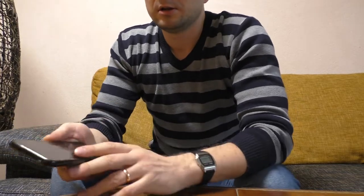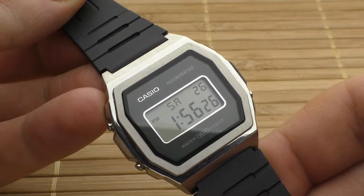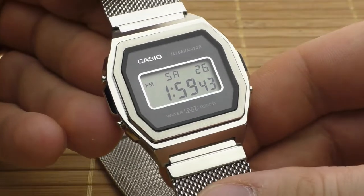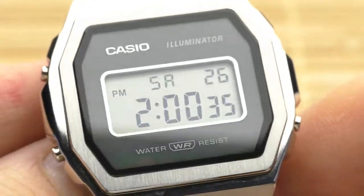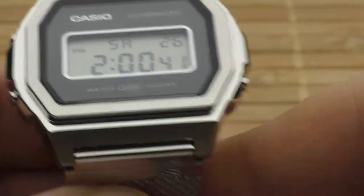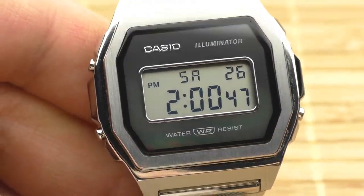Casio made a beautiful-looking dress watch, and yet they have printed text on the face like it was a beater watch for a gym — 'Casio Illuminator, Water Resistance.' I wish there was no text on the face, only the beautiful Casio logo, which is applied, very shiny, very nice, very premium-looking. The 'Illuminator' just doesn't make sense — the whole name 'Casio Illuminator A1000' sounds like a Terminator model, not a watch.